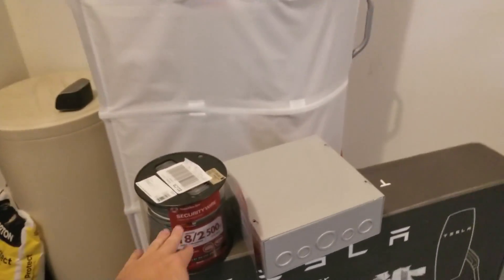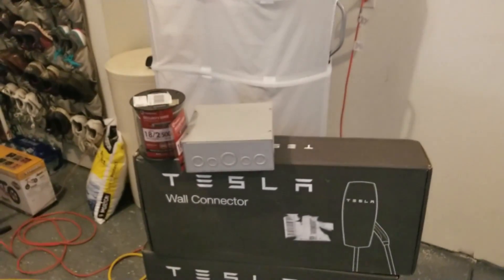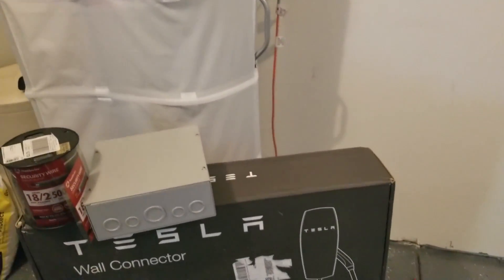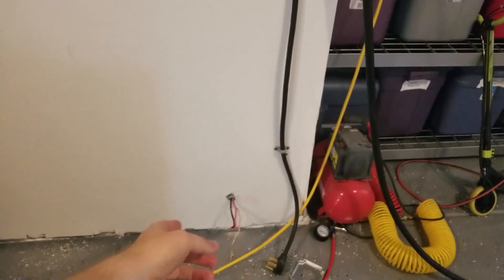You're only supposed to go 49 feet on this signal wire and I'll probably be close to 40 feet, so I want to use the exact right specification wire to be compliant.